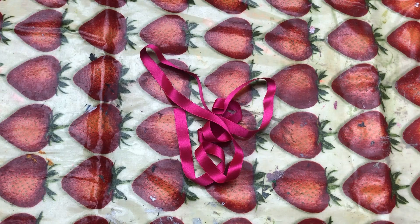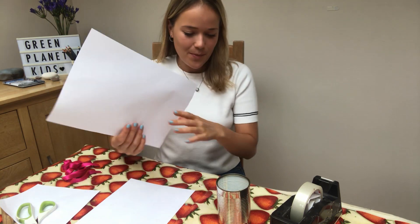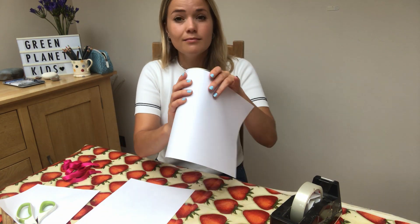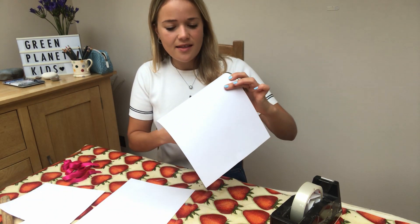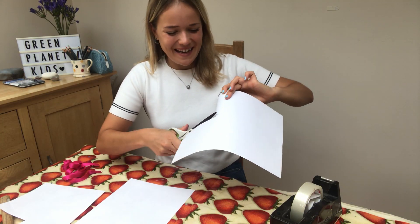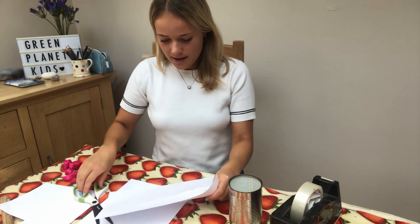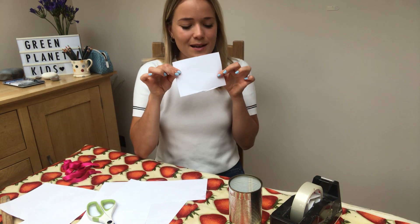And lastly, some ribbon or some string to tie at the top of our lovely lanterns. So to kick off our lantern-making session, we're going to get our tin can and a piece of paper like this and wrap the paper around the can. We're then going to get our scissors and cut the piece of paper to roughly the same size as the can. Really do not worry about this being neat because it does not matter. Once you've done that, you're going to peel the paper off and cut it up so we've got a nice square bit of paper that fits around our can.